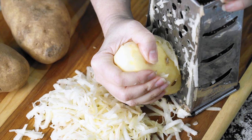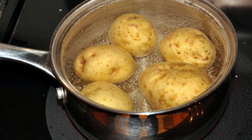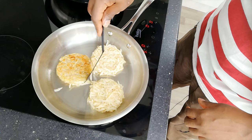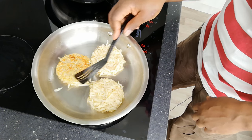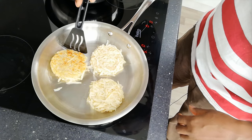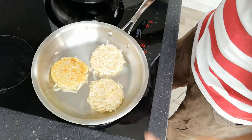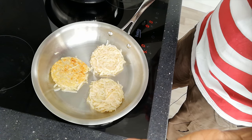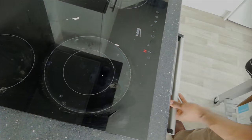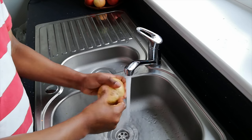Rosti dishes are made with coarsely grated potato that are either parboiled or grated raw. Depending on the frying technique, oil, butter, or even any other fat may be used, and usually salt and pepper, although you can add whatever seasoning you like. The grated potatoes are shaped into rounds or patties and are most often pan-fried and shaped in the frying pan during cooking, but they can also be baked in the oven. For a basic rosti, the ingredients and the methods really couldn't be simpler.